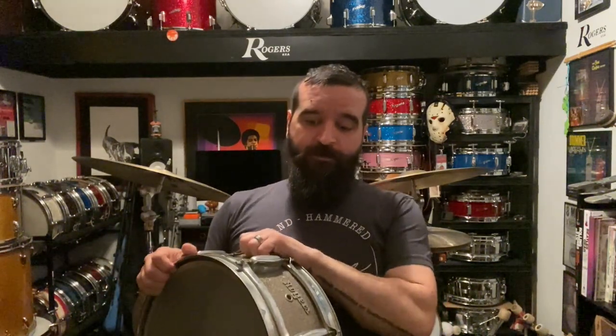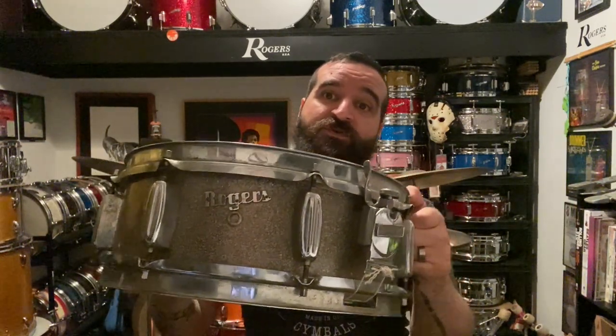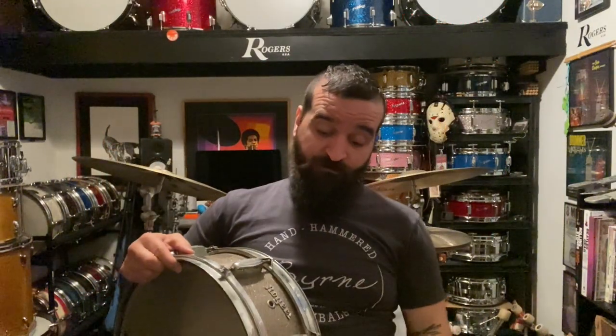So if anybody out there has one — a Holiday snare drum of this vintage with the badge over the vent hole — please send me a picture. If you're watching on Facebook, post a picture. If you're on YouTube, please contact me and we'll figure out a way for you to get me a picture of it, because I've been searching for one for a long time.